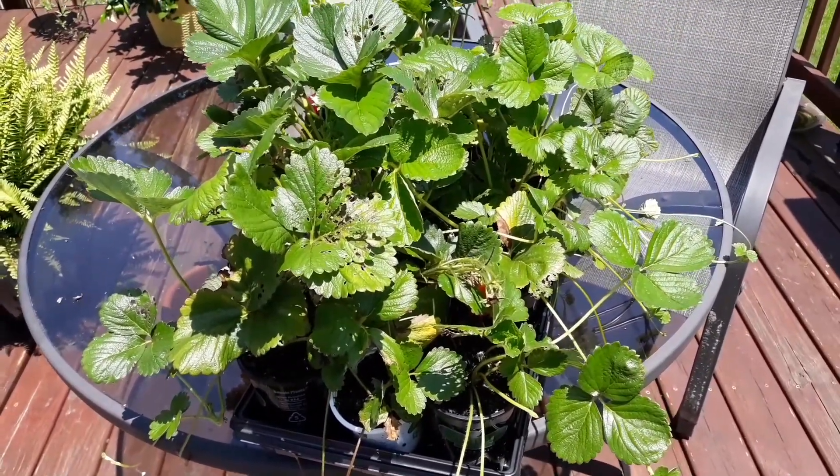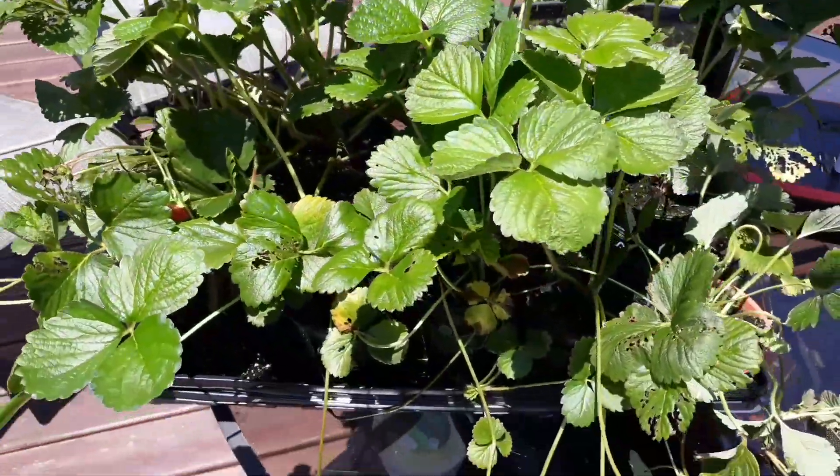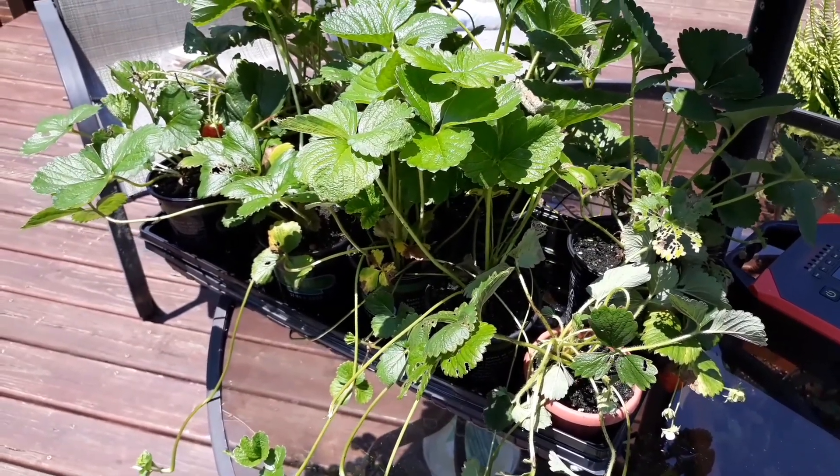Alright guys, that's it — I just wanted to give you an update on my strawberries. You guys take care and grow something!